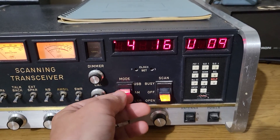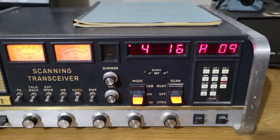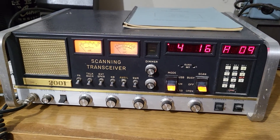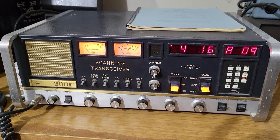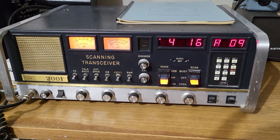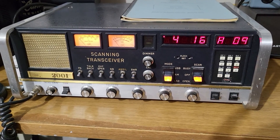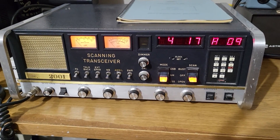The A stands for AM, there's L for lower sideband, and upper sideband as well. Just such a cool radio — it was ahead of its time. They made fewer than a thousand of these and they were about a thousand dollars new. There it is: the scanning transceiver, the ARF 2001.